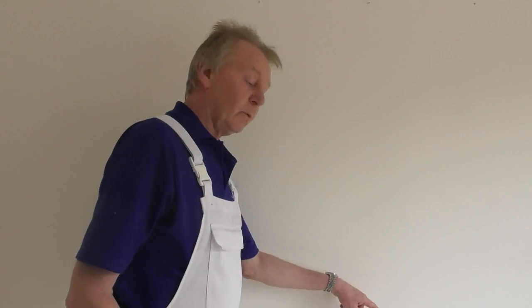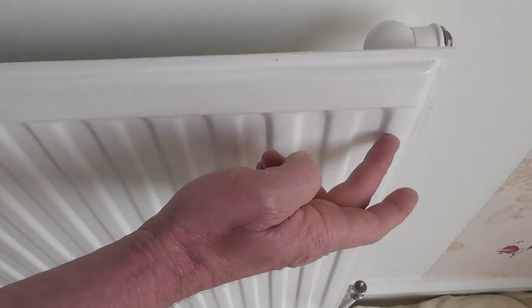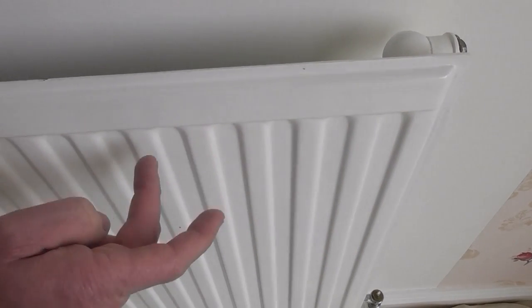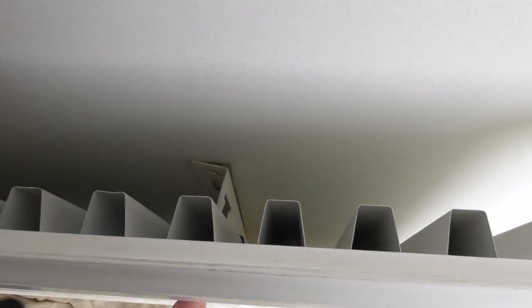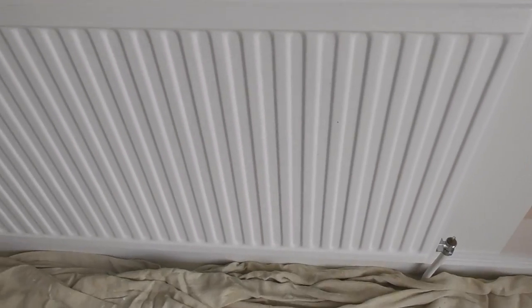The main problem when you work around these radiators is the brackets that hold it onto the wall. If you look, there are two brackets, one on each side, which holds the radiator onto the wall — and that's the tricky bit we've got to negotiate when we're wallpapering. So what I tend to do is on the front of the radiator you've got these ridges, so I count how many ridges along it is to the edge of that bracket. It's one, two, three, four, five, six — and it's on the left-hand side. I normally make a note of that so when I'm wallpapering later I remember where it is.